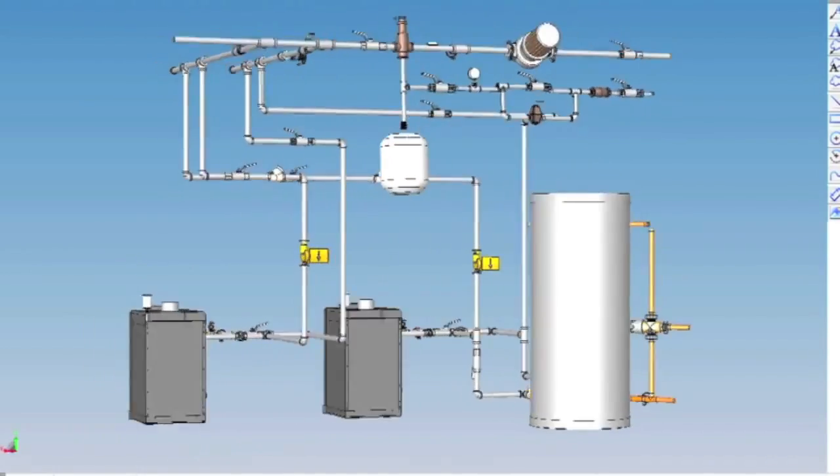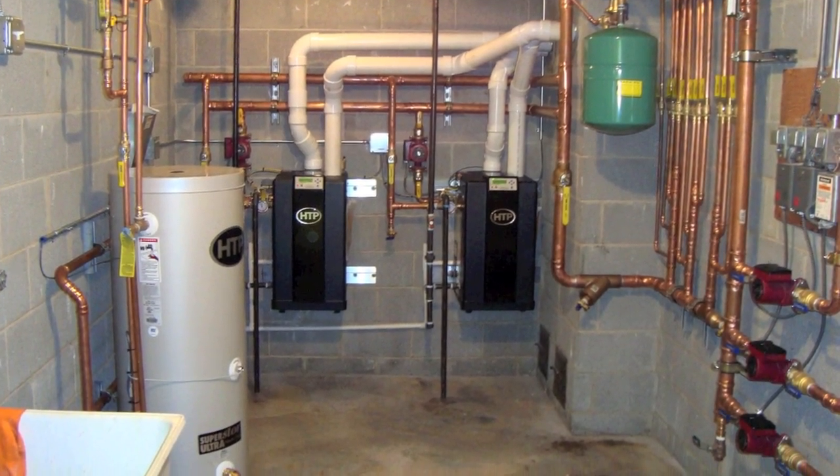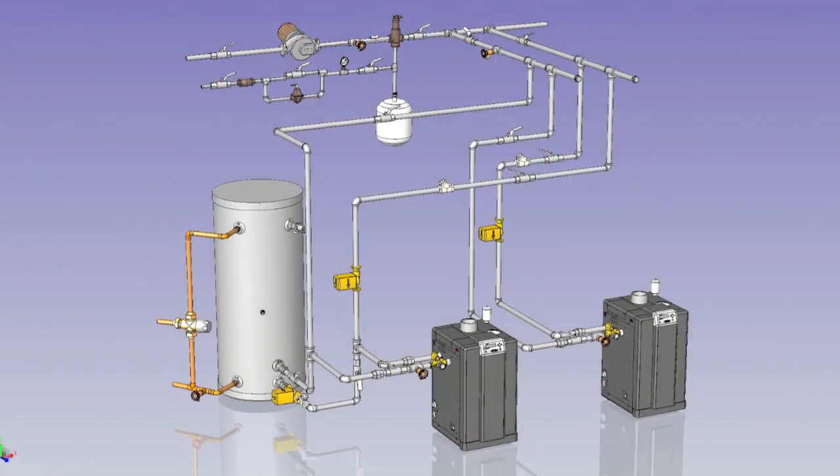This stored energy allows the home's heat source to turn off and on less compared to traditional water heaters, which also saves you money.